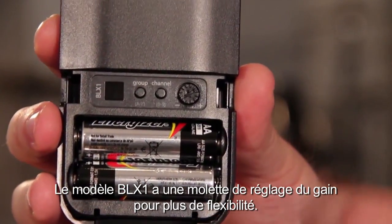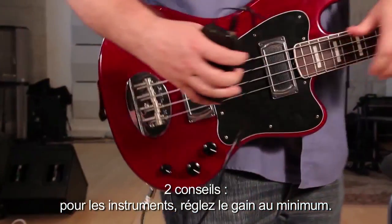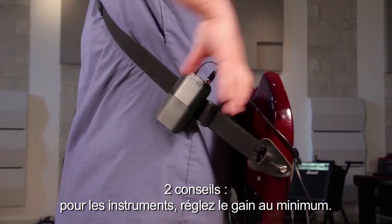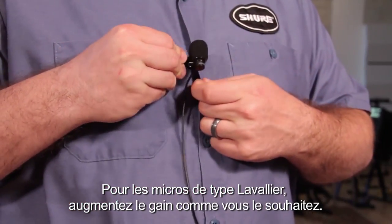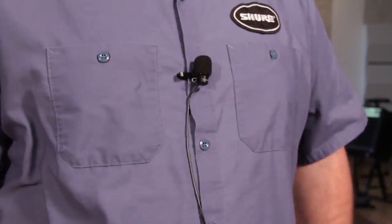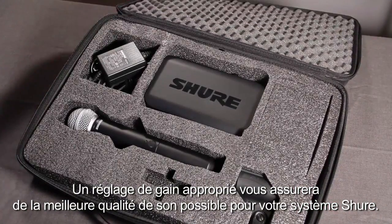The BLX1 has a gain dial for more flexibility. Two tips: for instruments, turn the gain to the minimum setting. For lavaliers, increase the gain as desired. Proper gain setup will ensure that the BLX system produces quality sound.